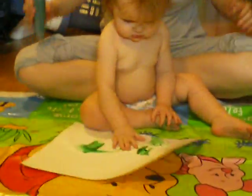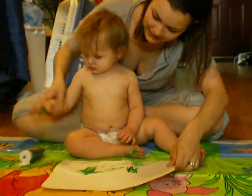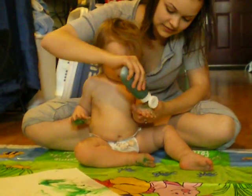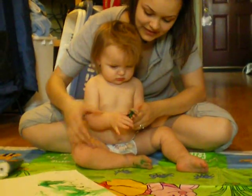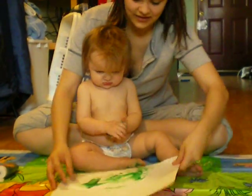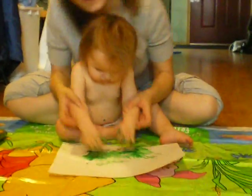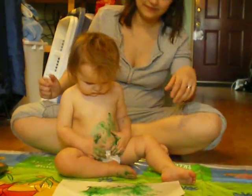Yes, she is with the green. Here, do it again. Here. You want more paint? Oh wow, alright. Here, put it here B. Like this. You having fun Brianna?